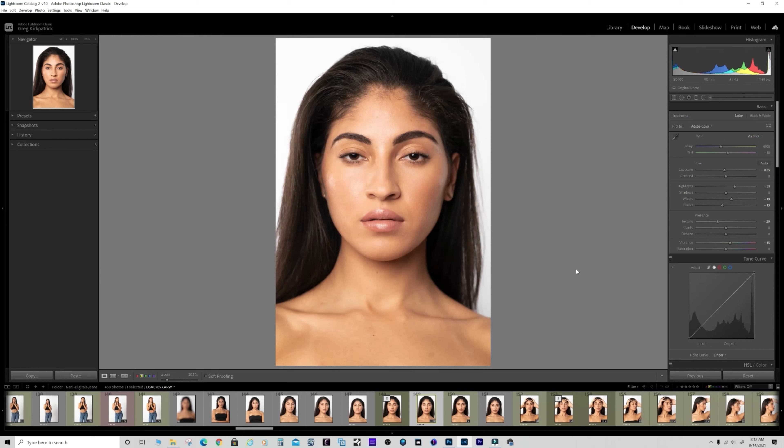Going to go over a headshot of Nani Mel, a model here from San Antonio. We did some shots for her digitals for her agency. With these shots you really want to keep it real basic - you don't want to do a lot of editing. They want to see the model as she actually is; they don't want a super edited, Instagram-style photo.